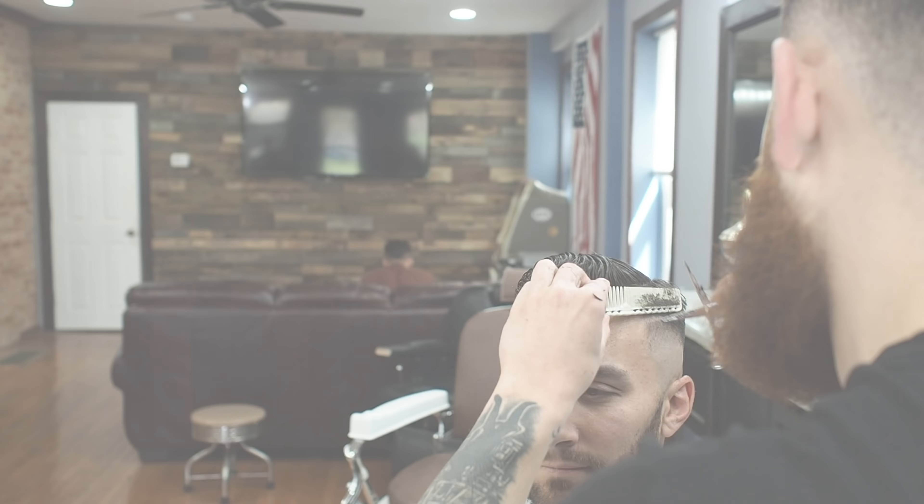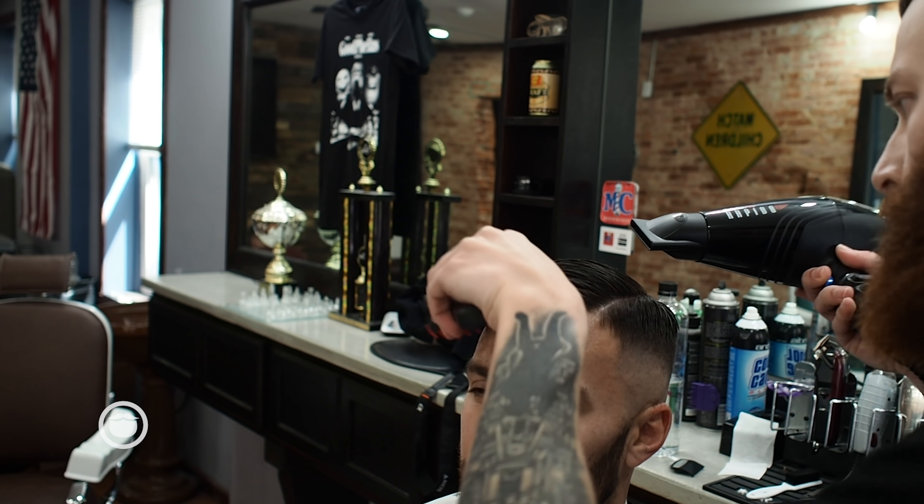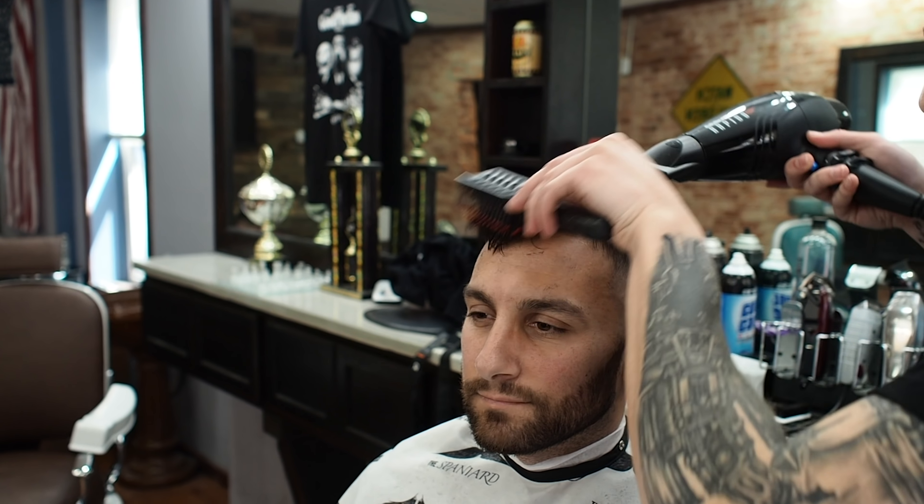What I do is put the product in, just run it through his damp hair, and then I'll run through and blow dry.